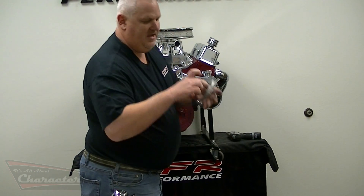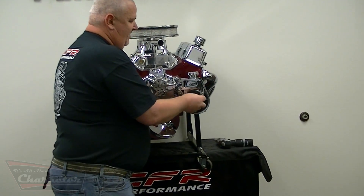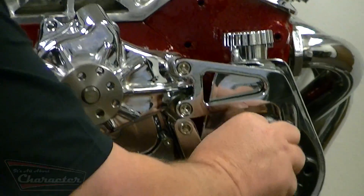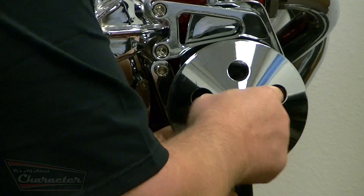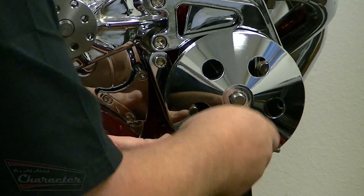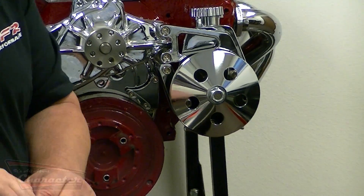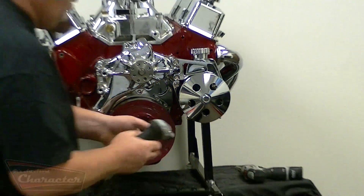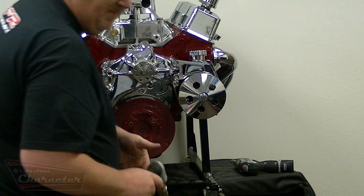Now your pump and power steering pump are installed. Take the power steering pulley and remove the nut that comes on the pump. The keyway, due to different sizes, sometimes needs to be filed slightly. Then line it up and it should press right on. Put the nut in place. Simple as that.